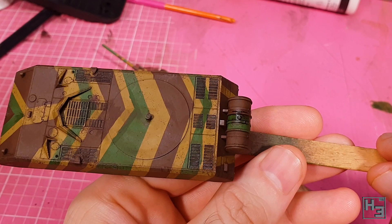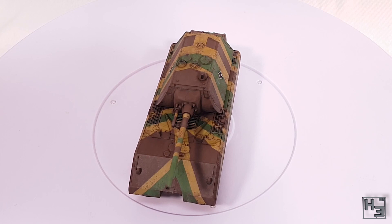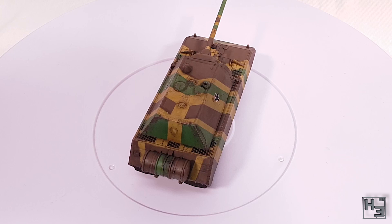With that finishing touch done, the Zvezda 15mm scale Mouse is now painted and ready to do Mouse things on the gaming table. I'm pretty happy with the result. I was going for a 'what if in use' Mouse that is still perhaps fairly new with not too much damage, and I think I've managed that.